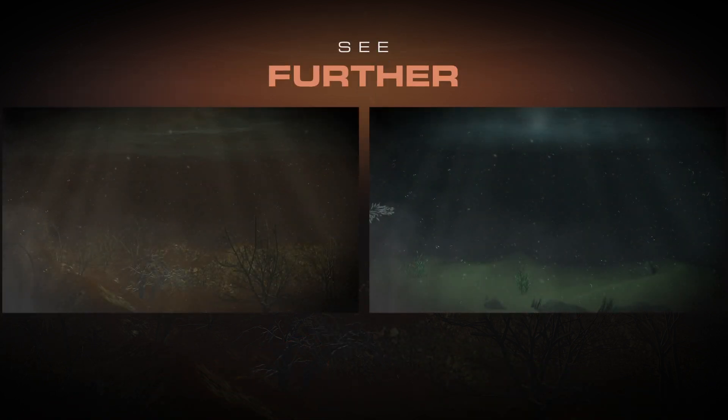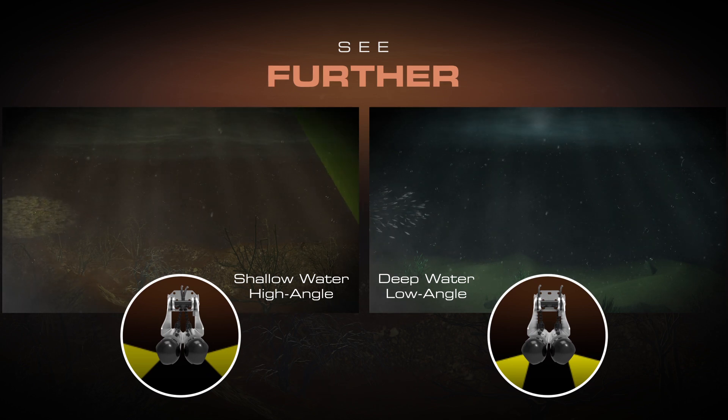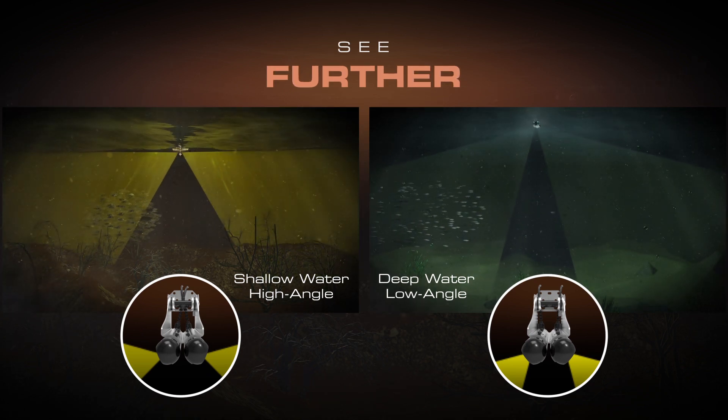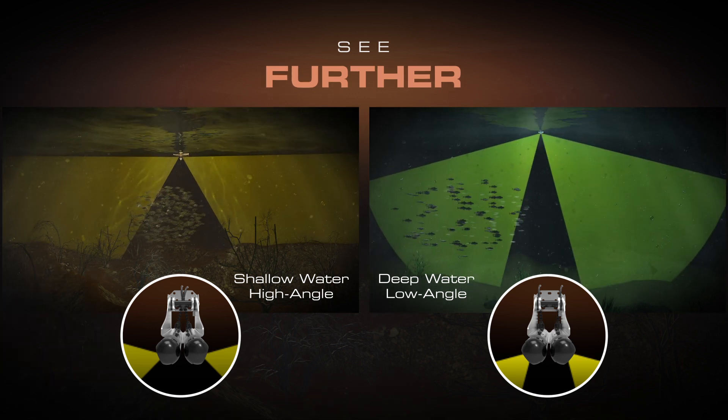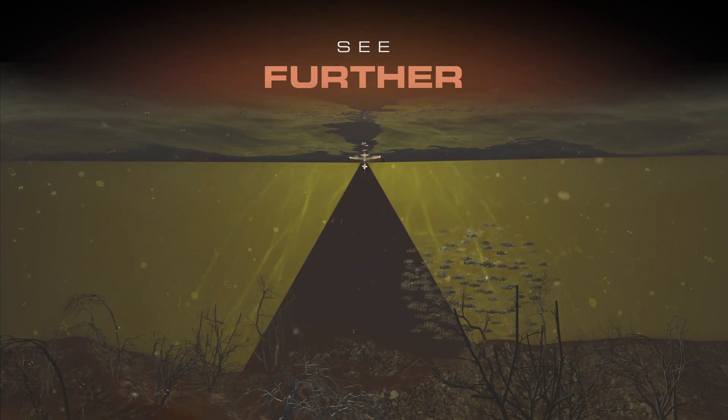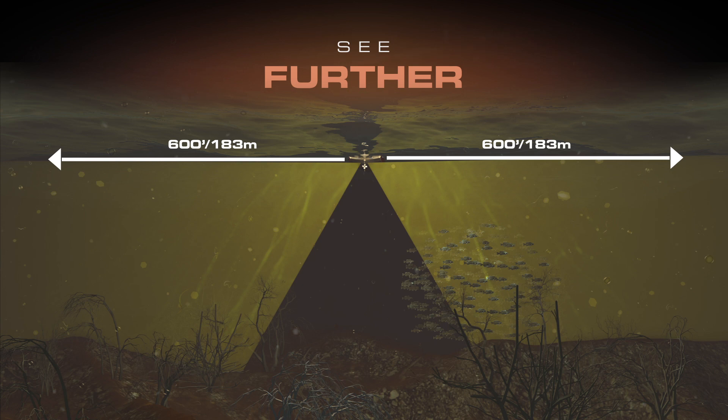The CP-200 provides best-in-class sonar scanning using two high-performance transducer arrays along with two dedicated CHIRP sonar channels. The independently adjustable transducer arrays allow you to set the side vision transducer angle and optimize your side vision for either shallow or deep water applications. The CP-200's high-performance transducer arrays and CHIRP technology let you see targets and underwater terrain up to 600 feet on either side of the vessel.